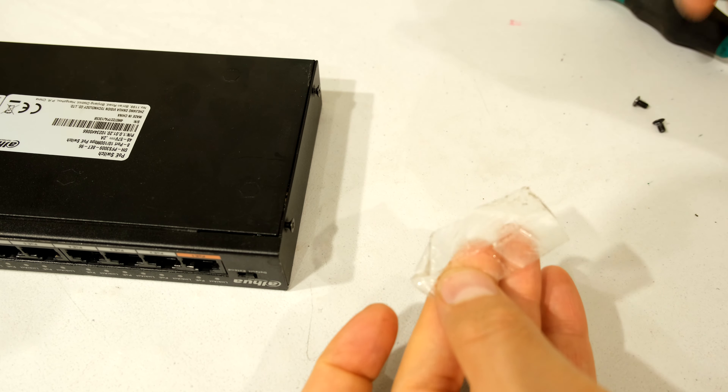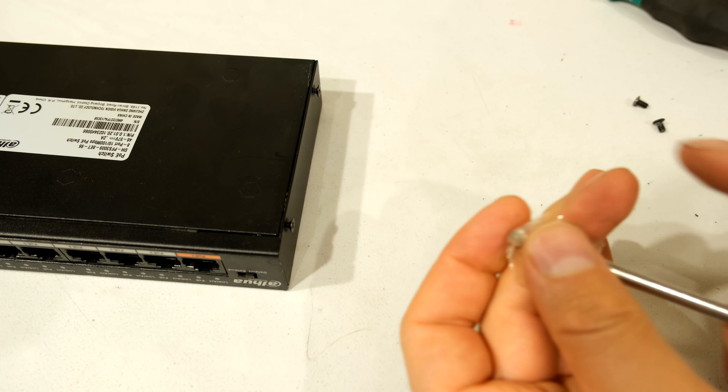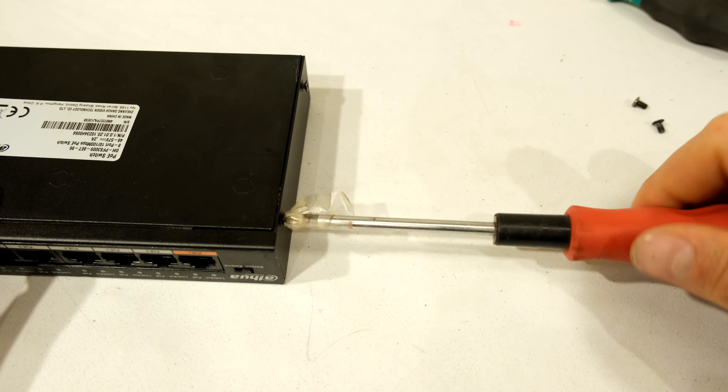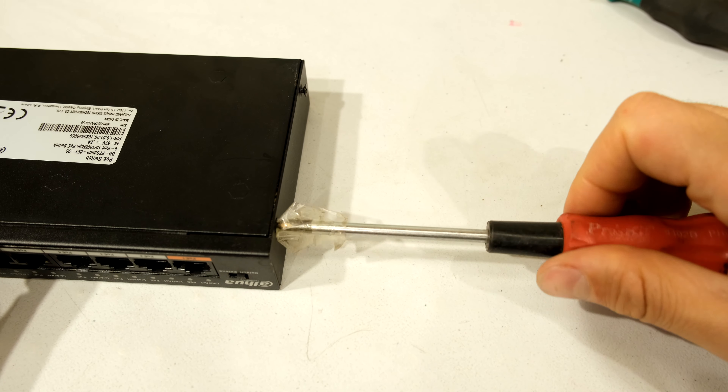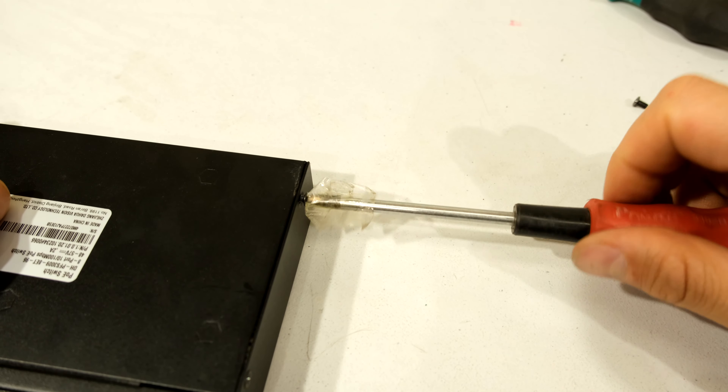The circuit board no longer has any signs of water damage on that side. On the other side you can see there's some water residue there and there. I'm going to follow the same principle — just be careful, don't be rough.